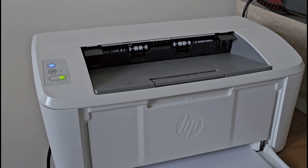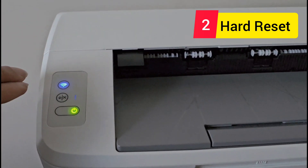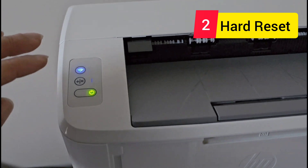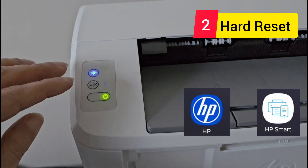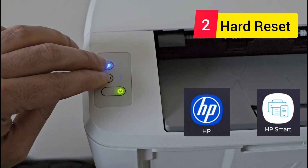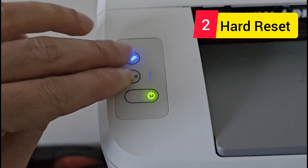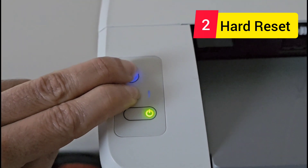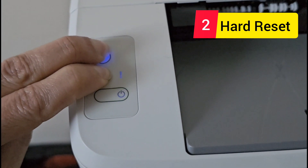Solution number two is called a hard reset. A hard reset basically does a factory reset for your printer, and after doing these steps you'll need the HP app on your mobile phone to set up your printer. It's very easy — just push the Cancel and Wi-Fi buttons for around 15 seconds. You need to keep holding these two buttons until the power light stops blinking.